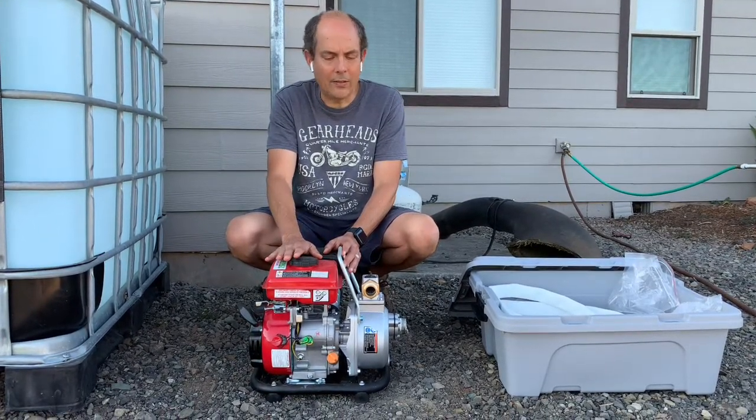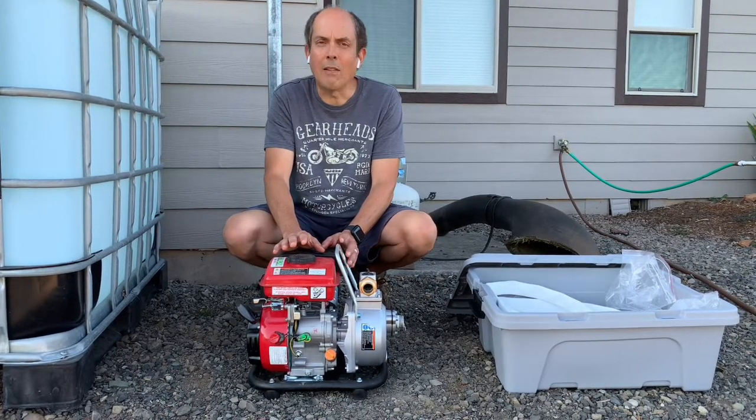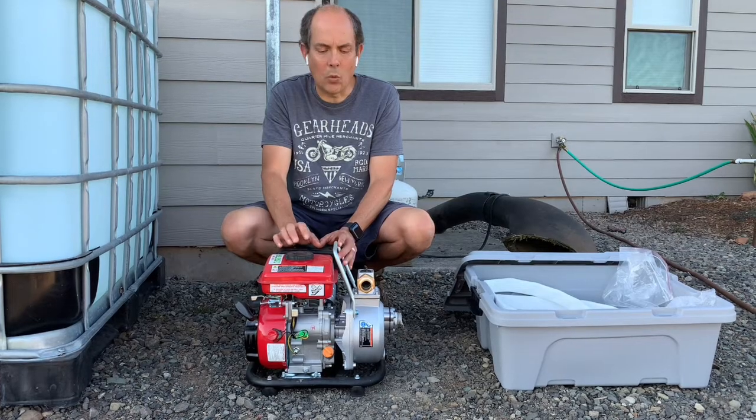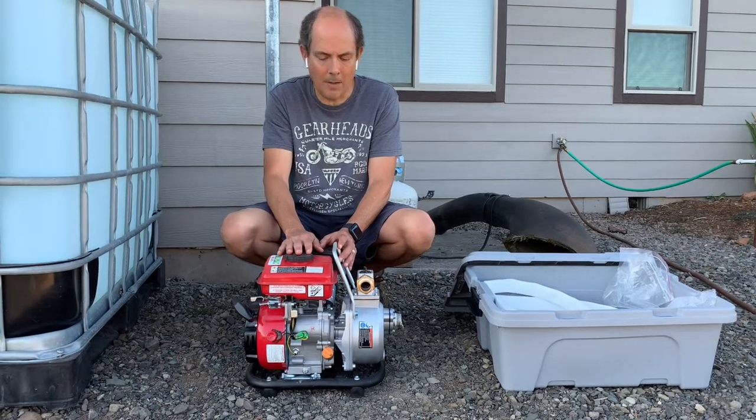We're going to test this today. Once you fill it with gasoline, you're supposed to run it every three months. We're needing to run it now to keep the gas flowing through the system so the system doesn't get all gummed up.